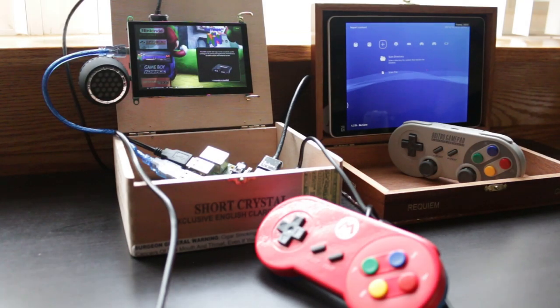So there you guys have it — those are two quick and easy do-it-yourself game consoles that you can build inside cigar boxes. They don't take very long to build, and at the very least you can enjoy an afternoon of fun with them. As always, I'll put links to everything I used in the description below. Until next time, this is Ness signing out.